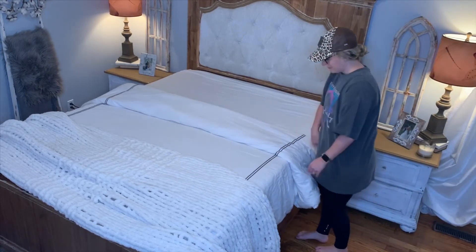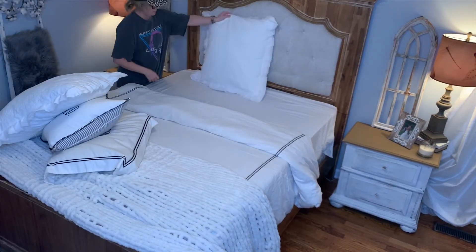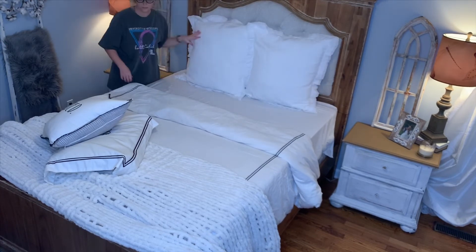After the bed is made, I'm going to move into the hallway and vacuum and mop it really quickly.